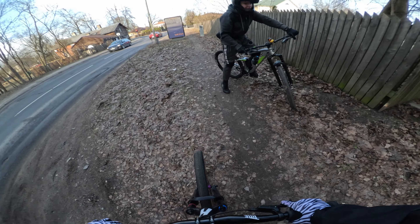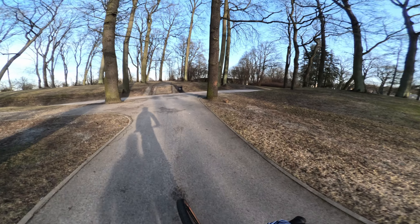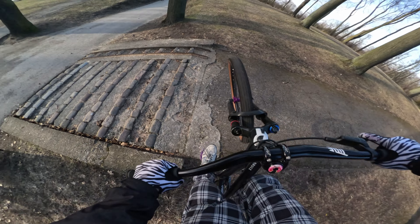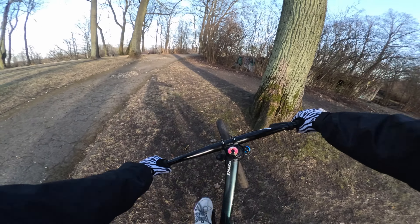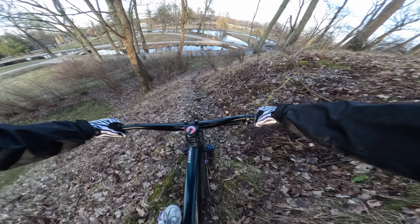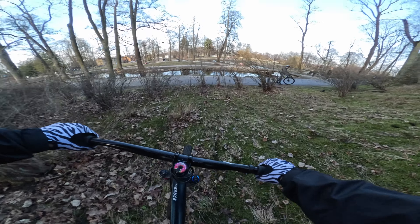Nice. All right, I just have to try a 180 out of this little kicker. Can't see anything. Couldn't stop at all.